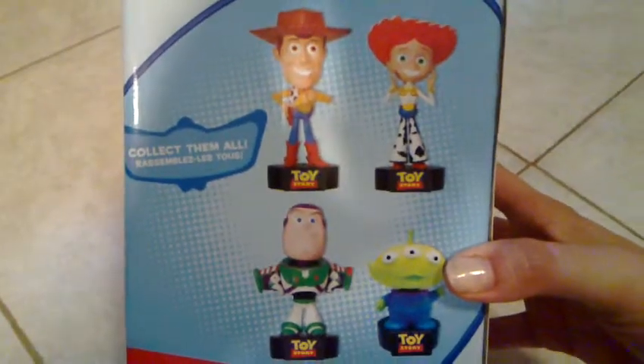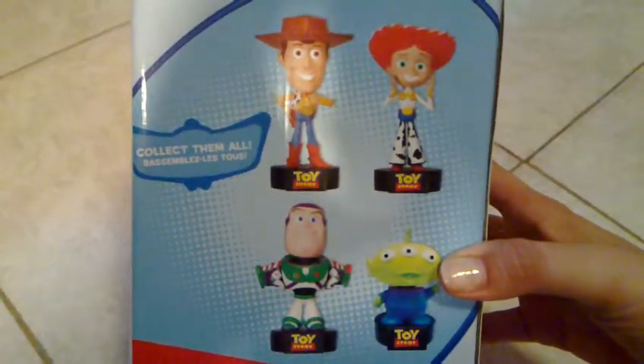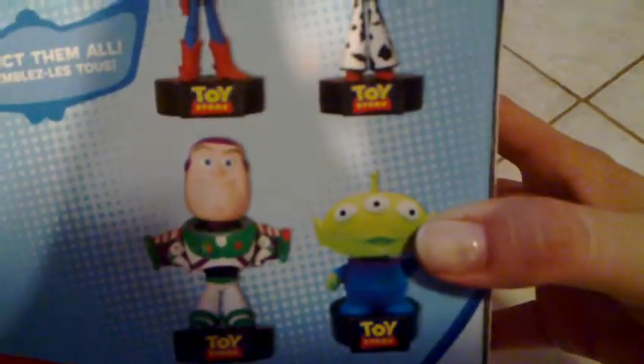What else can we see? There are four figures you can choose from. There's Woody, and Jessie, and Buzz, and the alien here, which is pretty adorable as well, almost as the original.